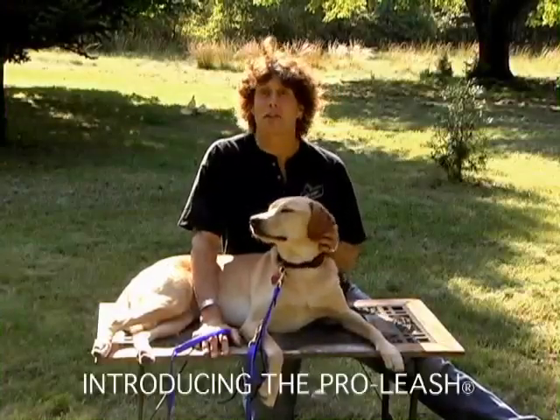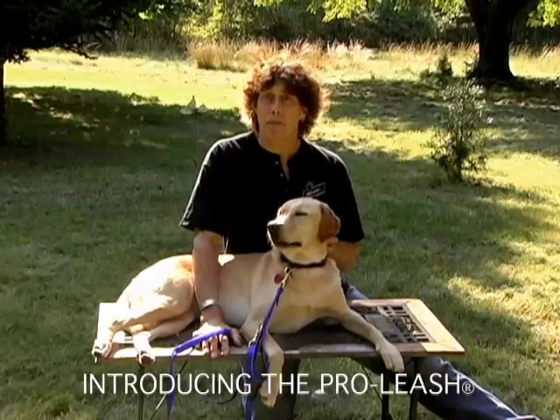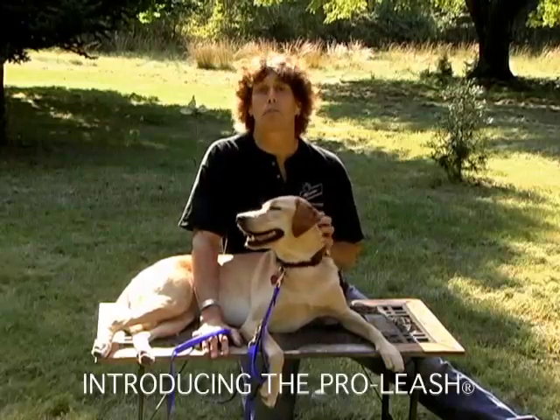Hi, my name is Don Culp, and this is May. I'm the inventor of the patented dual-length leash system called the ProLeash.